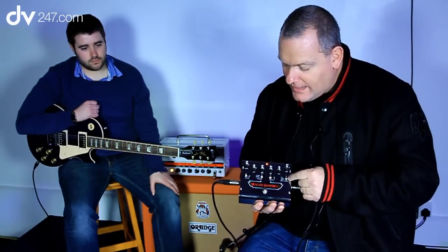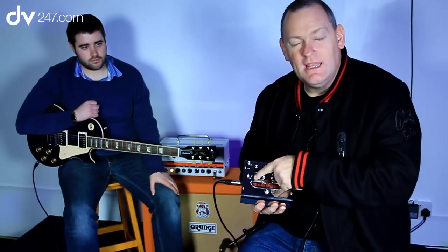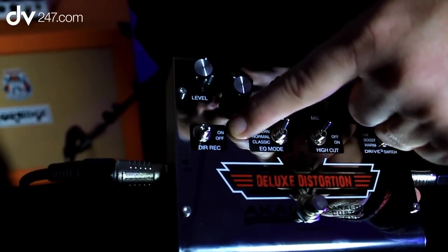The other thing we've added on this particular model is a direct record. Basically, if you're not using an amplifier like we are here, you can use this switch to go to record into your computer.